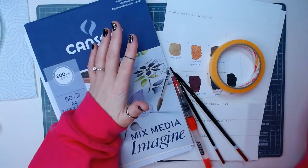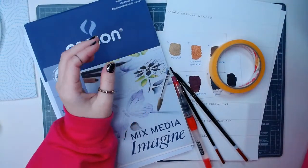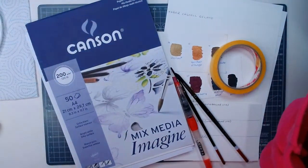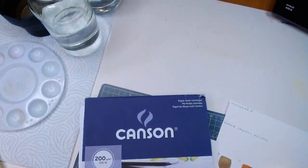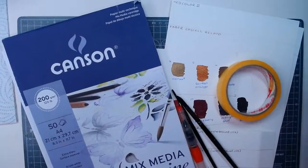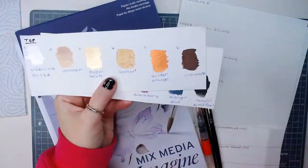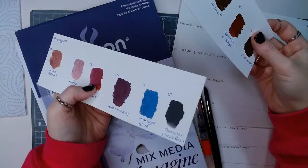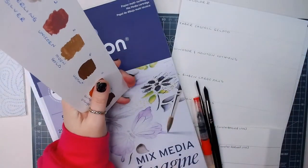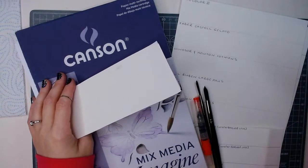I decided I'm going to do this a little bit differently today - it's kind of like a show and tell but we're going to literally test everything out. I've got all the waters there, my papers here. I've been really prepared and set everything out. These are the Coloro paints but we have got so many things to go through.